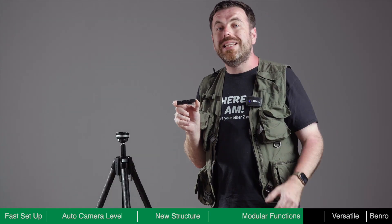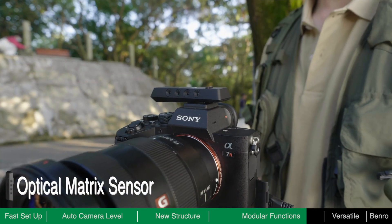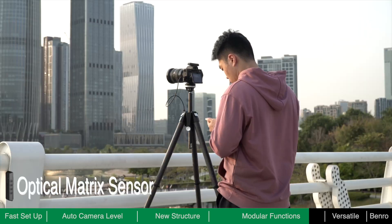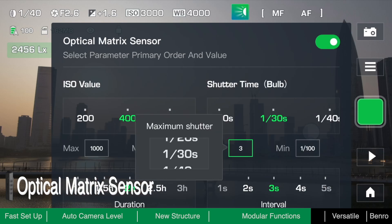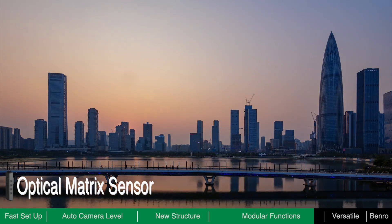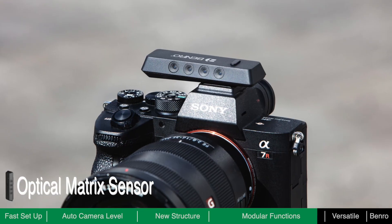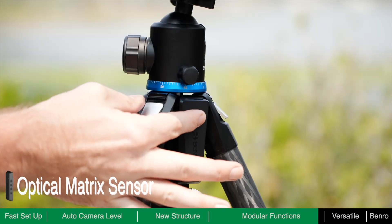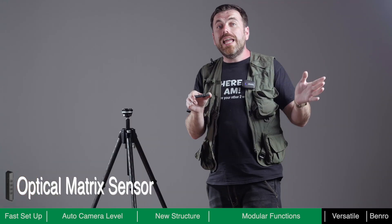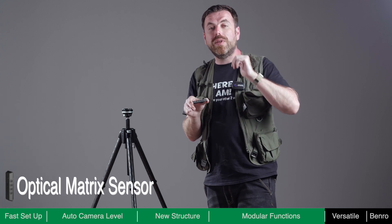The Optical Matrix sensor module is the best assistant for time-lapse shooting. It can detect ambient light in real-time and dynamically adjust exposure settings to smooth the ramp as the light changes. In addition, this module is equipped with an independent gyroscope sensor, which can make an automatic level adjustment based on the camera itself rather than the tripod. So if you use other ball heads that do not have an alignment function, you can use this module to help level the camera.